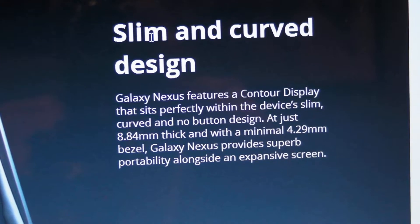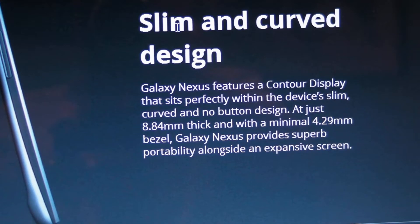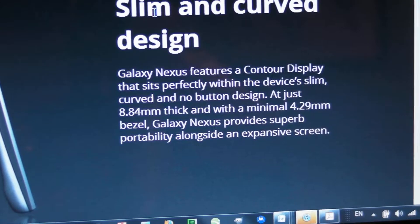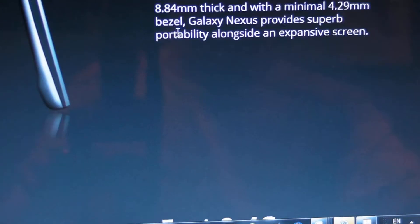It has a slim and curved design, a 4.29 millimeter bezel, and is 8.84 millimeters thick. So it's 8.84 millimeters thick — that's a very thin phone. I just want to point that out because that is going to be a really nice feature about this.